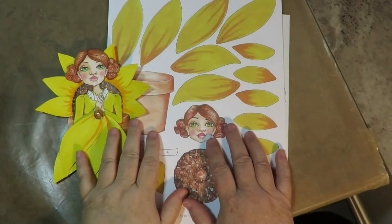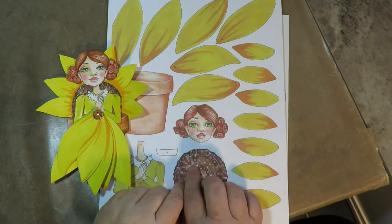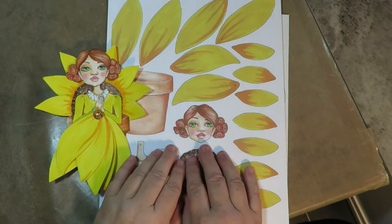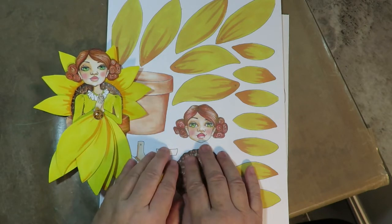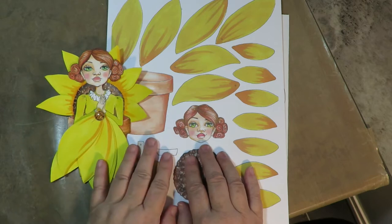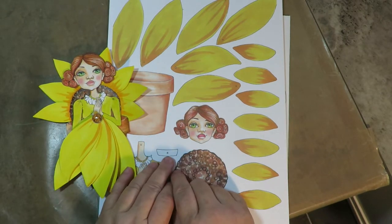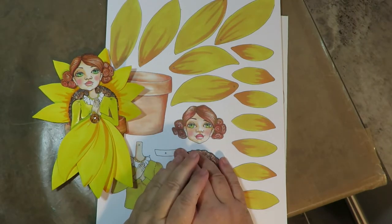The inspiration for this kit came from an art designer in Italy named Marcelo. I'm going to put the link to his YouTube channel so you can check out where the inspiration came from. He is a wonderful artist, so check out his videos and his inspirational artwork. Thank you so much, Marcelo, for the inspiration.